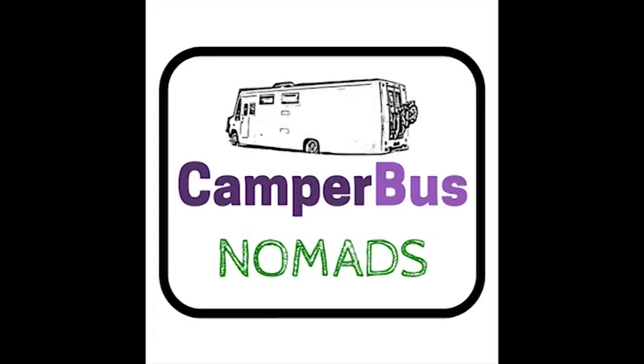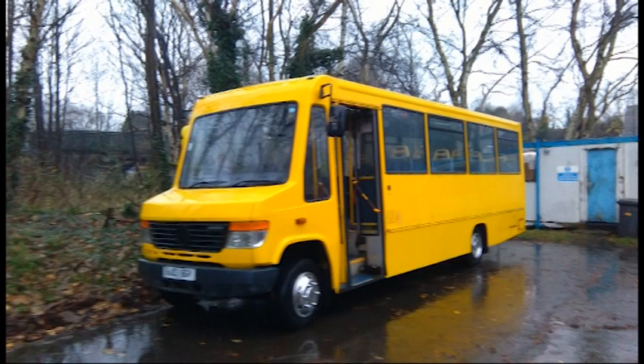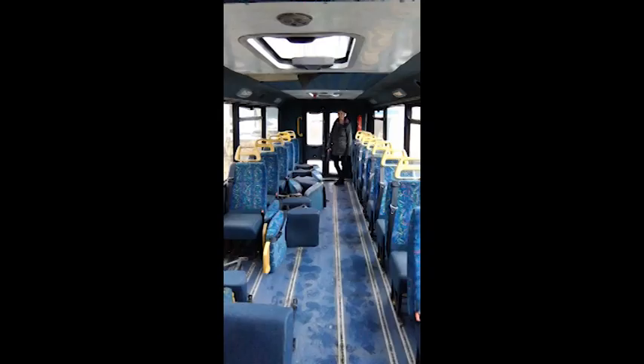Hey guys, just wanted to put up this video of basically our journey of how we converted this vehicle, this 33-seater school bus, into a fully livable camper van, which we've been living on for the last year. So let's get started.